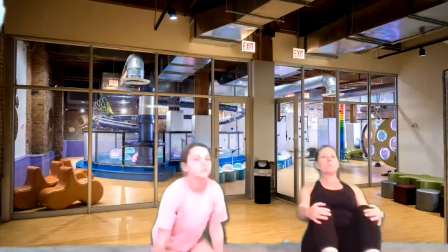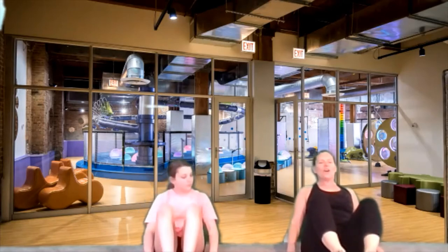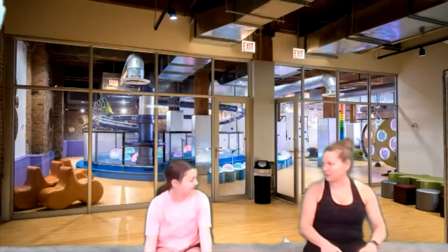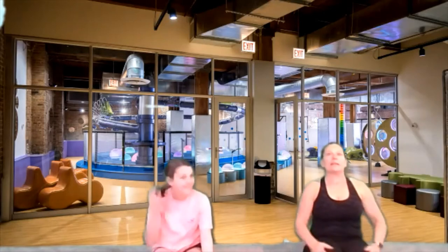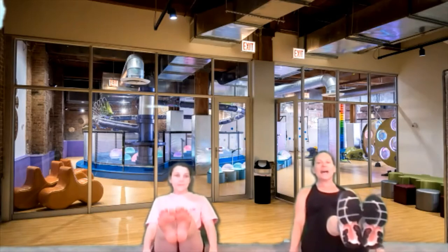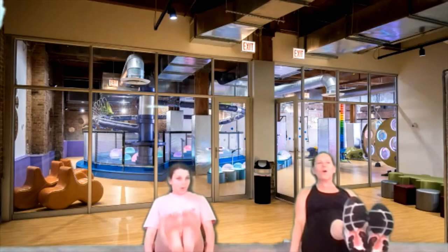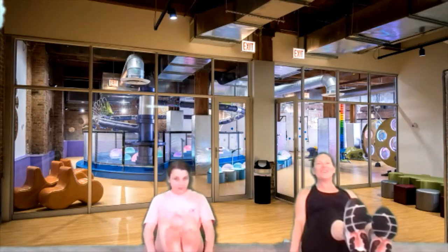Start off with your knees bent, lift your feet up, and let's go for ten, nine, eight, seven, six, five, four, three, two, and one. Now we have to do a straight leg — let's do a straight leg, ten counts. Lift those legs up — ten, nine, eight, seven, six, five, four, three, two, one. Shake those legs out. Good job.